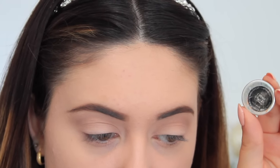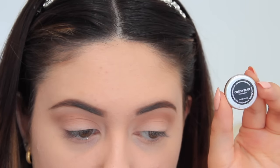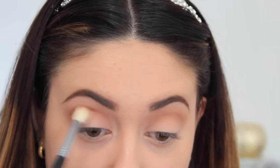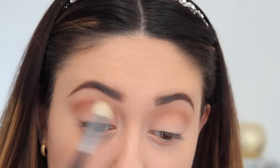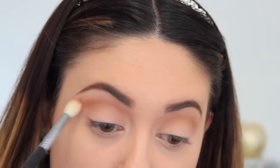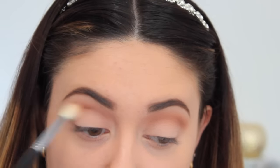The next shadow I'm taking is Creme Brulee by Makeup Geek and I'm applying that over top where we applied the previous color. We're building up all of these colors so our transition is fluid, so I'm buffing that out really well. Then I'm going in with Coco Bear on a more defined brush to keep the color concentrated in the crease area, to give it more intensity and depth.